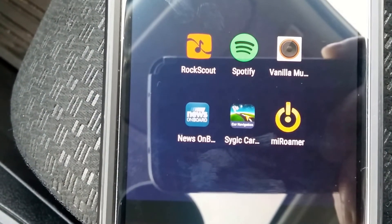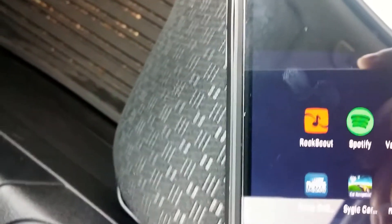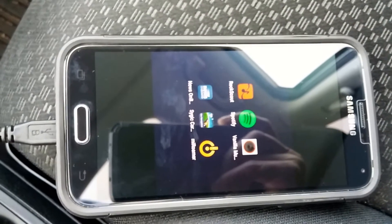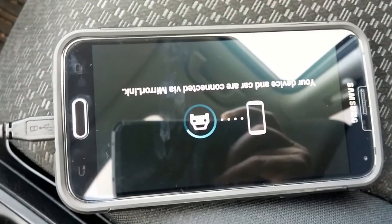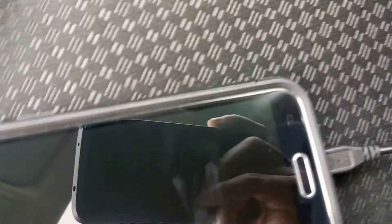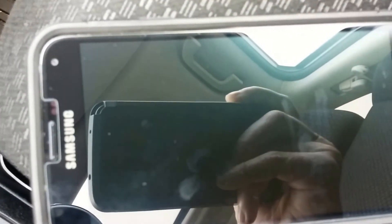I'll show you how all these work. Ensure your Bluetooth is on and connect up your vehicle — all you need is your standard USB connector. Once it's connecting, your screen is going to go black and it's going to show that it's connected. Just give it a second — and there we go, it's saying that I am connected via MirrorLink. Unfortunately, your phone is going to completely lock you out at this point; there's nothing you can do, it just goes completely blank, and now you're connected to the car via your phone.